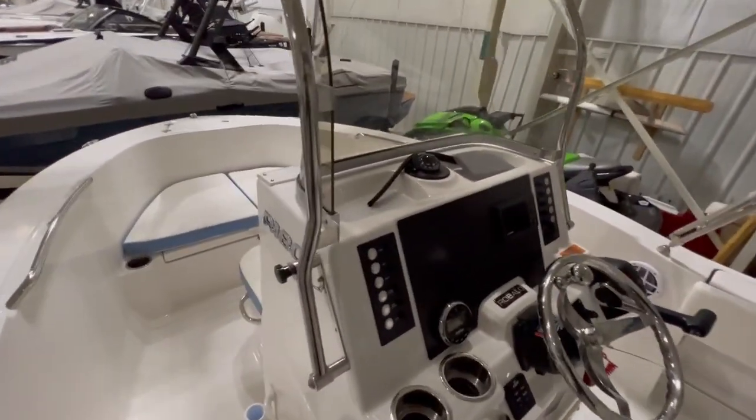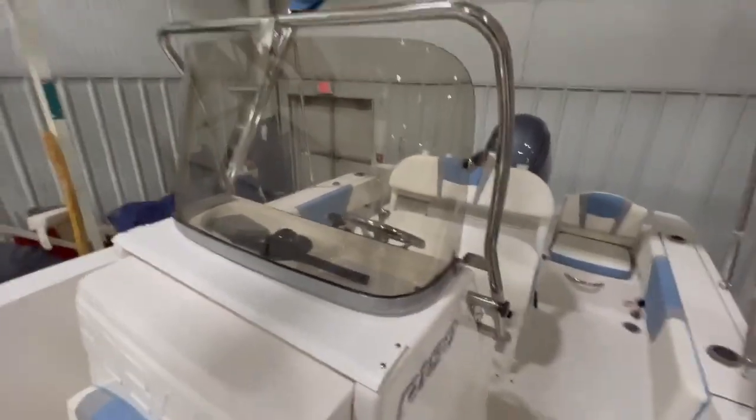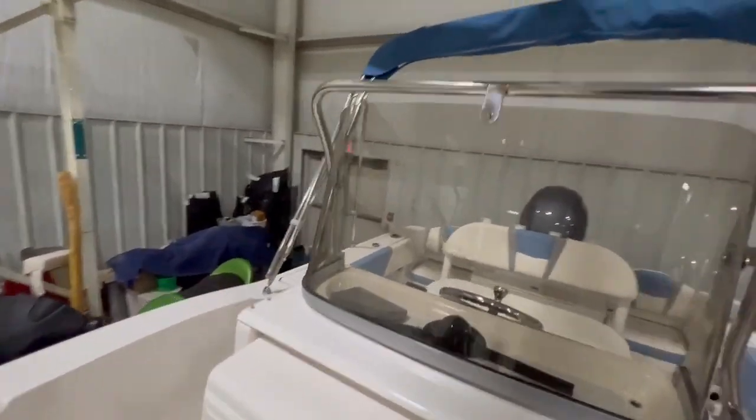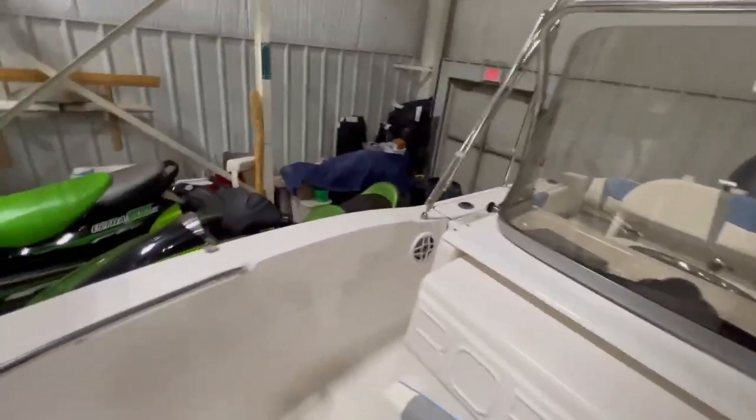This boat is also equipped with their folding mirror — this whole system can actually fold down. That way, if you're trying to get under a smaller garage door, it makes clearance a lot easier when you can remove this whole upper portion of the boat.